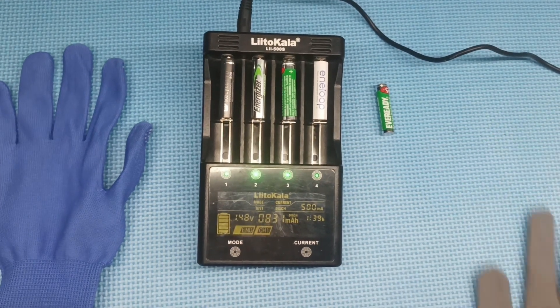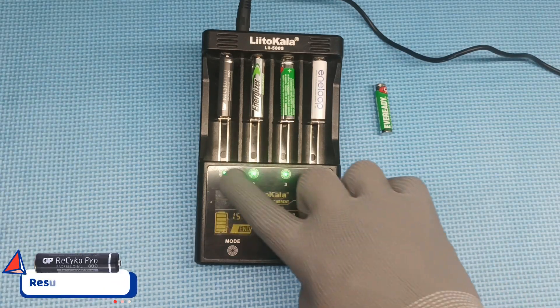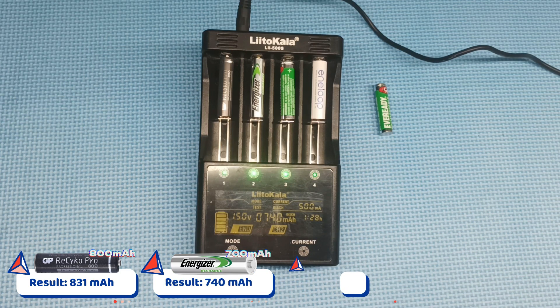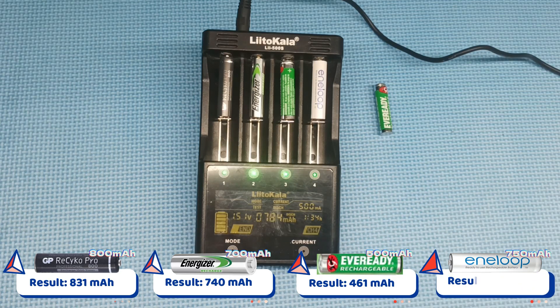The test was successfully completed by all four batteries. Let's check their measured capacities. GP Recycle Pro obtained 831mAh. Energizer obtained 740mAh. EverReady obtained 461mAh. And Eneloop obtained 784mAh.